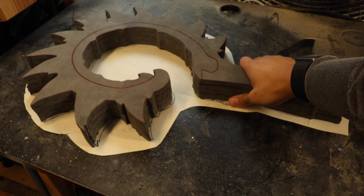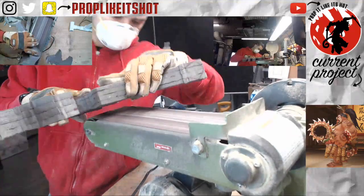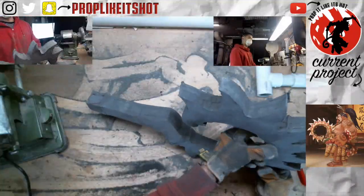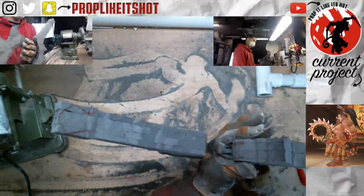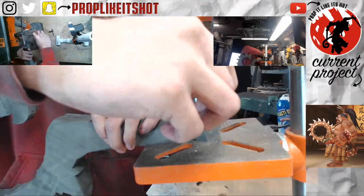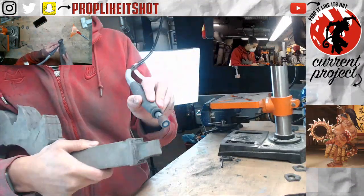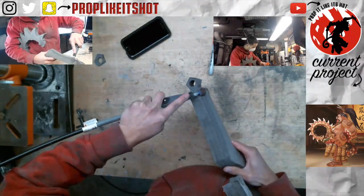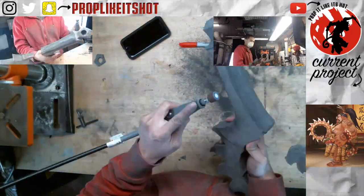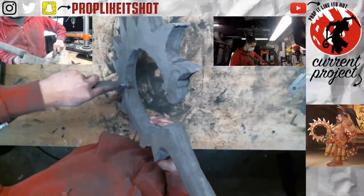Then I was ready for some sculpting. The width of the hook thins out from the handle down to the end of the curl, so I used my belt sander to get that even taper. As for the bottom of the hook, I cut off the excess foam, drilled the hole, and then chamfered the edges a little bit. To avoid holding on to what felt like a straight-up table leg, I started rounding off the handle and then the remaining corners of the inside of the hook.